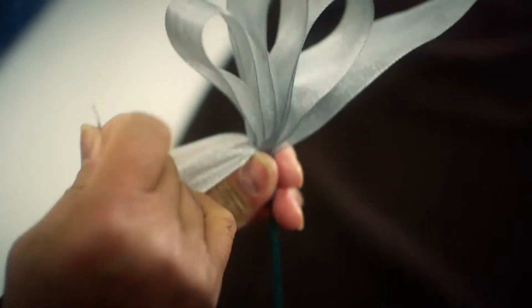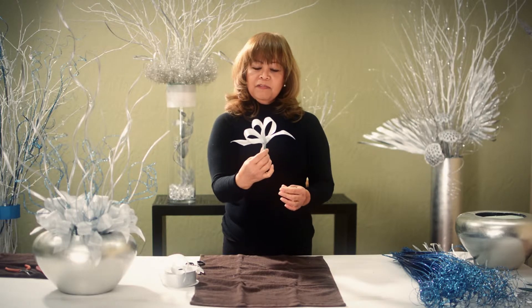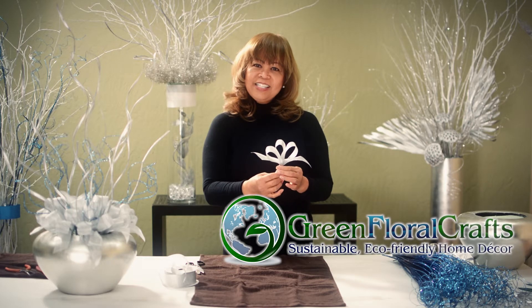To finish the bow, just fluff the loops like this and you get yourself a bow for floral design. Thank you for watching. See you next time.